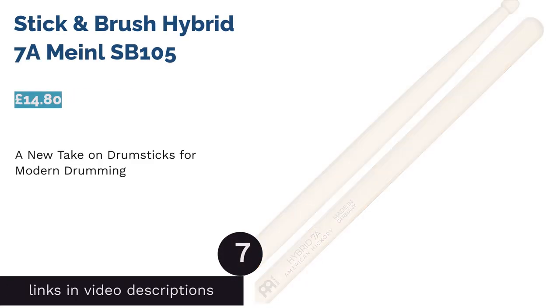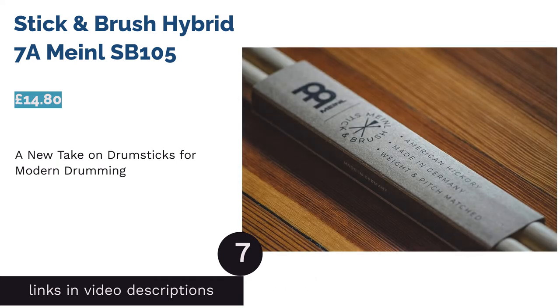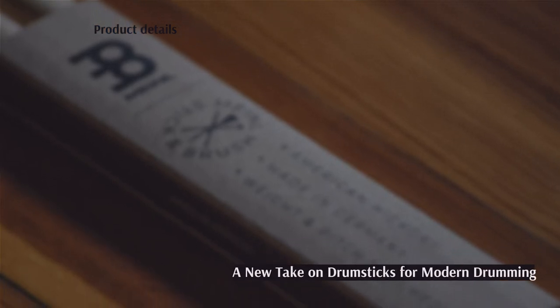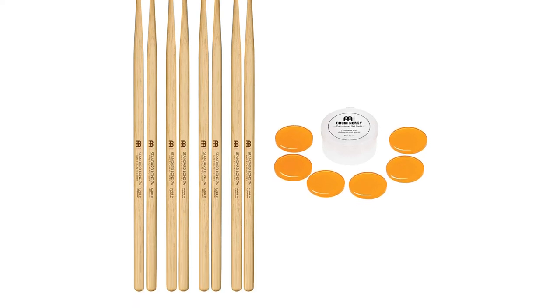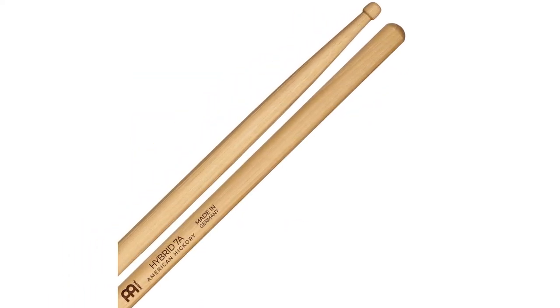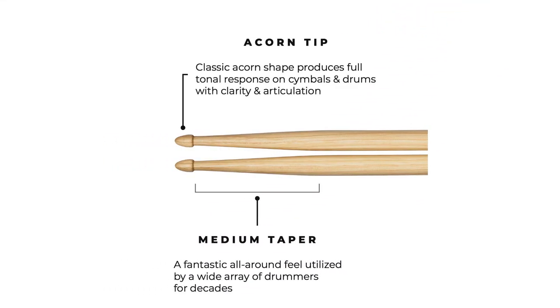The next product is the Stick & Brush Hybrid 7A Meinl SB105. Meinl has introduced a hybrid tip to this stick allowing you to throw down multiple genres with ease. The tip is born as an acorn, which is then artfully and meticulously carved down into a classic barrel shape. The additional length supplies you further reach to hit those sweet spots even more comfortably.